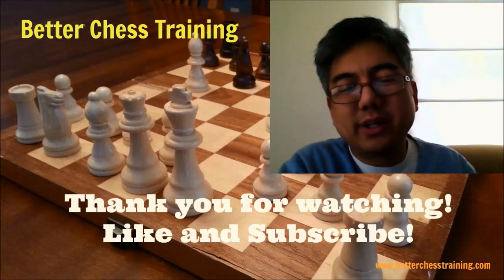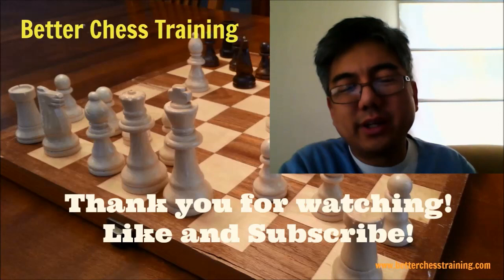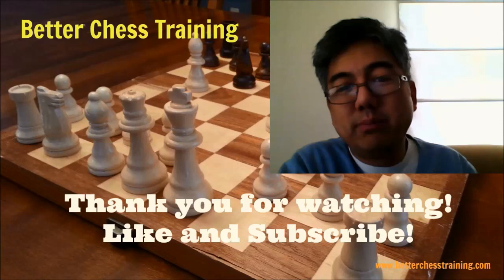Thanks for watching this video. Please press the like button and subscribe if you haven't done so already. Let me know which players are your favorites and which games you'd like me to review — I enjoy our conversations and use your input to decide which games to cover in the future. Put your thoughts in the comments and let's start a conversation.